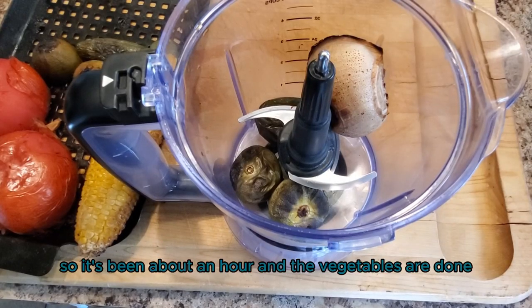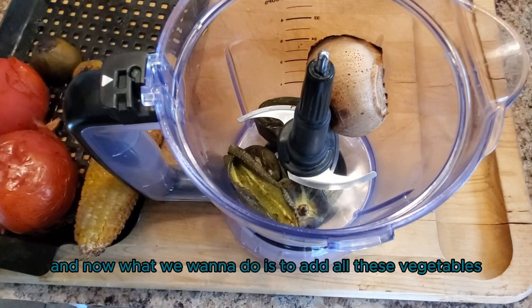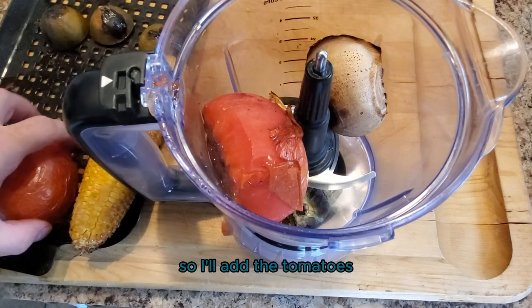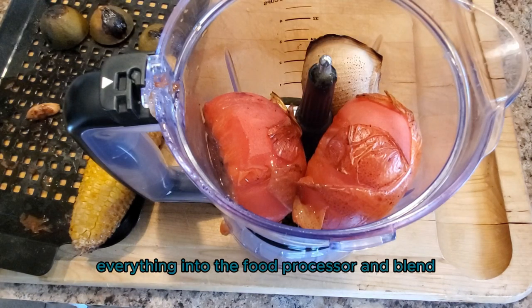It's been about an hour and the vegetables are done. I went ahead and removed them from the cooker and now we want to add all these vegetables into a food processor. I'll add the tomatoes, the onions, the jalapenos — everything into the food processor and blend.